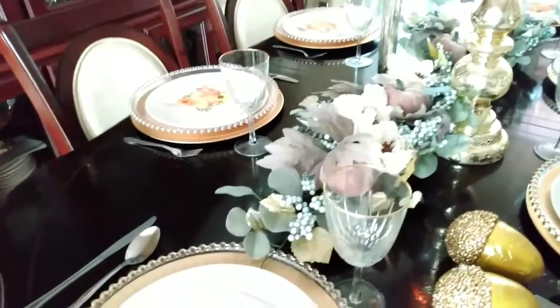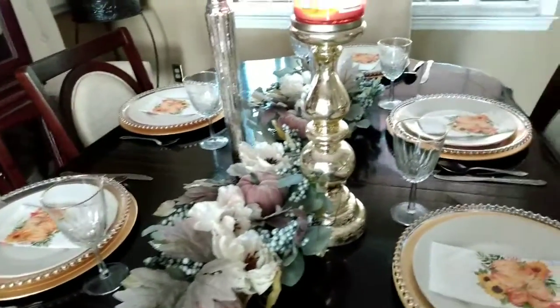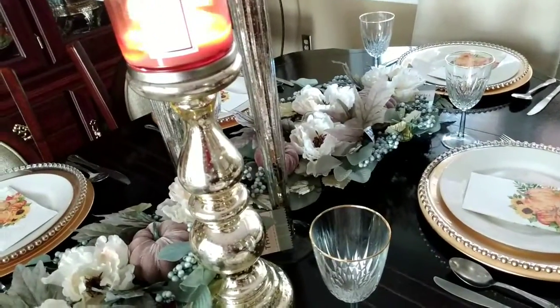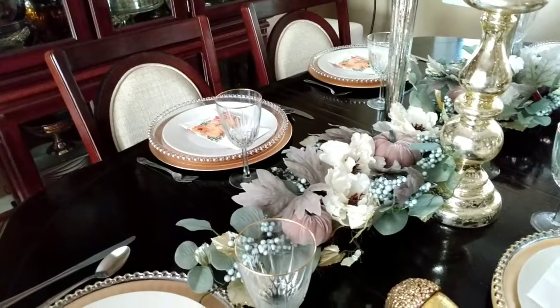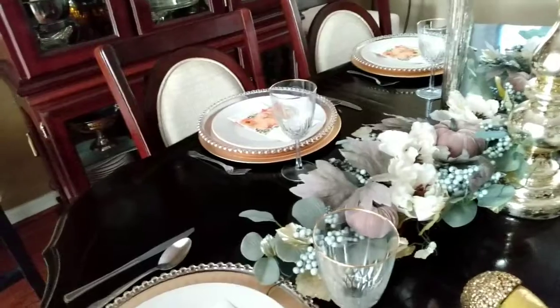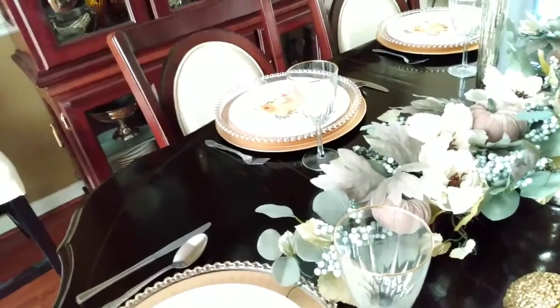All right guys, so far this is what I have but I'm going to add just a couple more touches. I started doing the table and I said why didn't I film while I was doing it, but that's okay — I'm sure you don't want to be bored with me doing the table, cleaning the table and all of that.